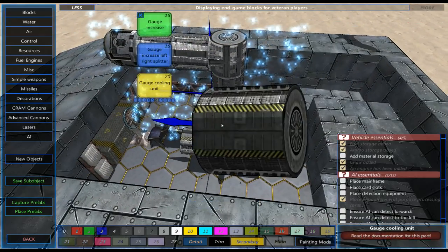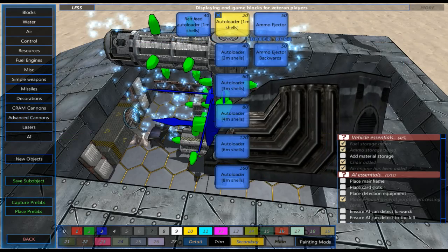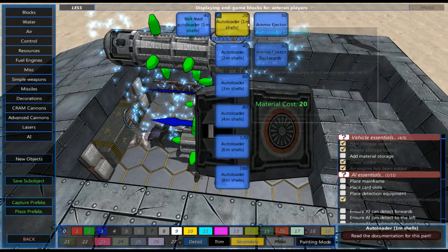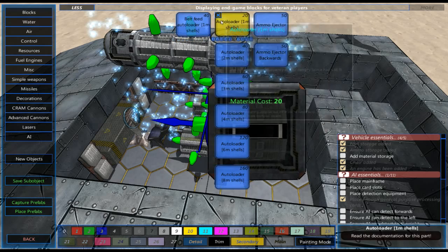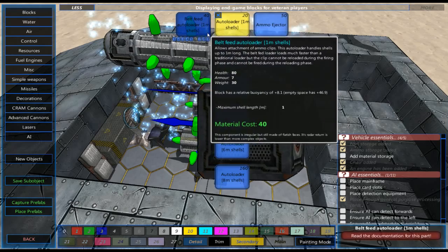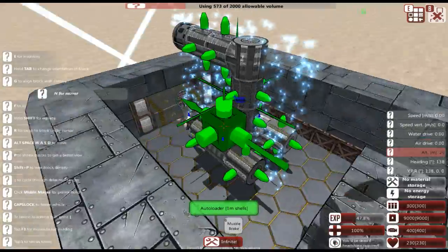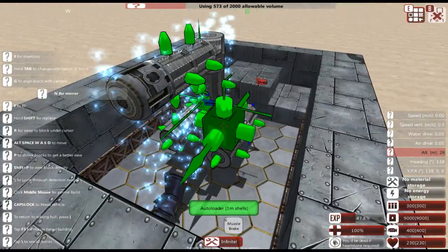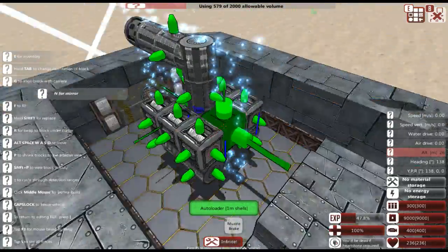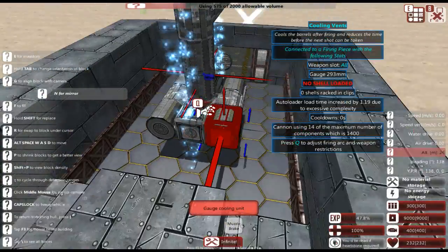We're going to go straight to the autoloaders. For autoloaders you have some options depending on the actual length of the shell, or you can do a belt-fed which reloads all shells at once but takes a very long time to reload. Instead I'm just going to do the basic one-meter shells and put in quite a few of those, tucking them in right there nice and neatly.